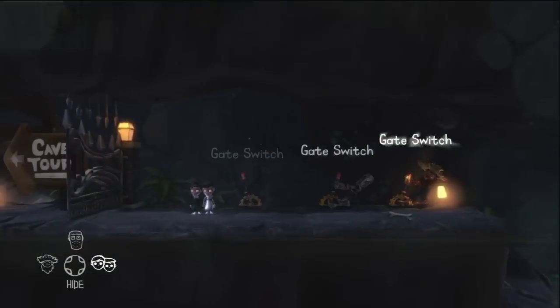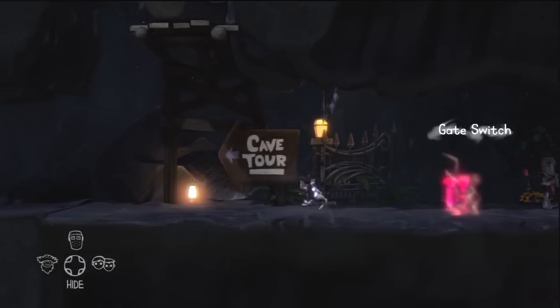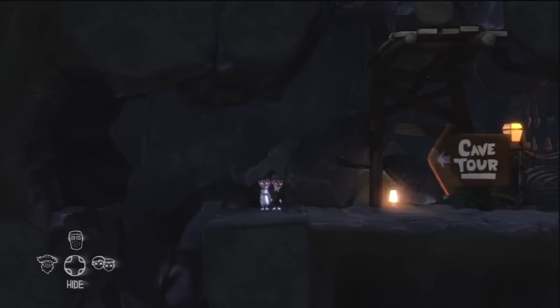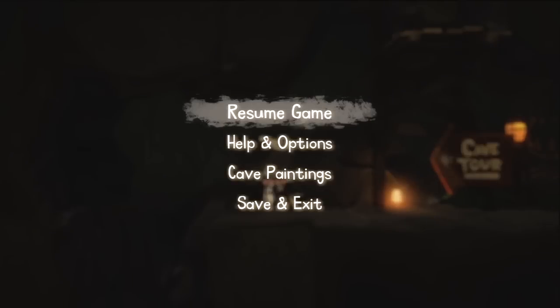We just need to drop down into the sewers underneath, run along to the left, and redo the switch trick from before, and we're ready to continue with our quest. That's the twins done! If you get stuck again on The Cave, remember you can always check back on Outside Xbox for more Cave tips and walkthroughs. Thank you very much for watching.